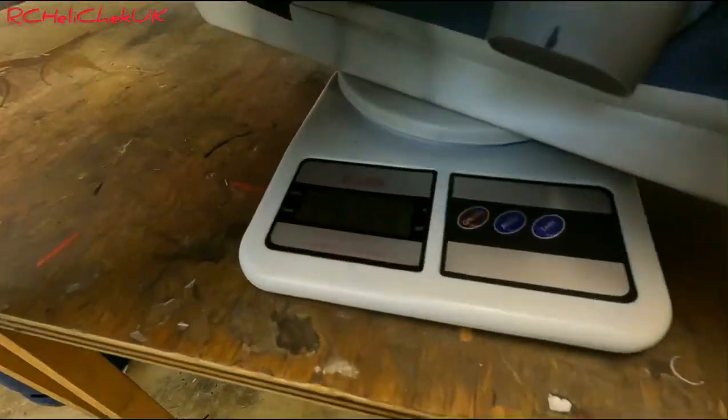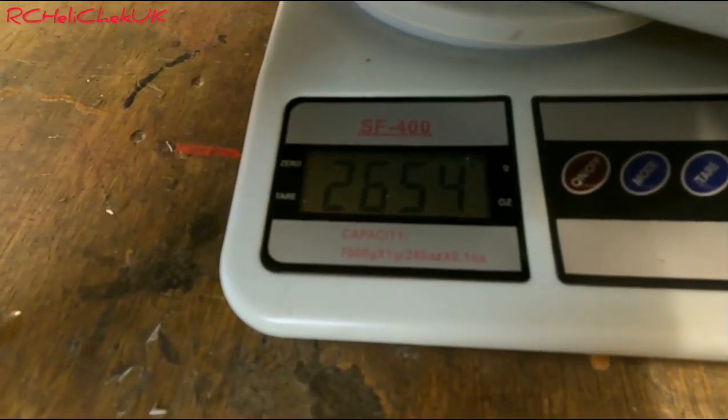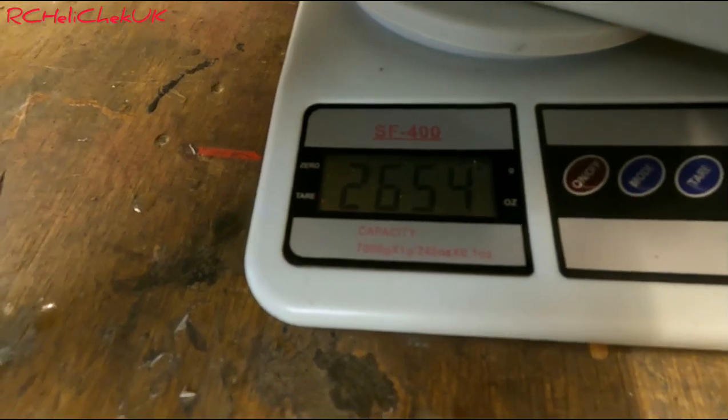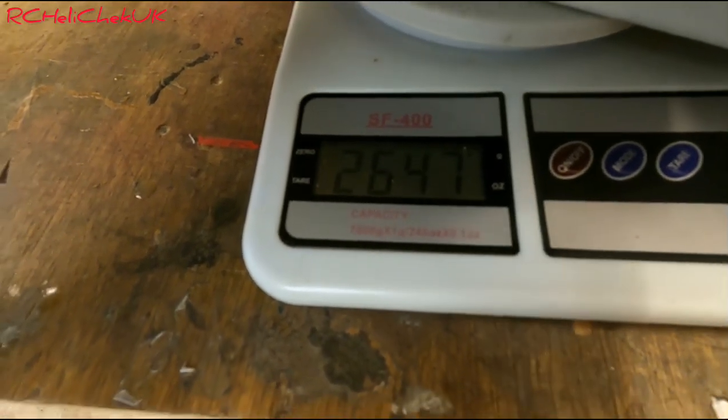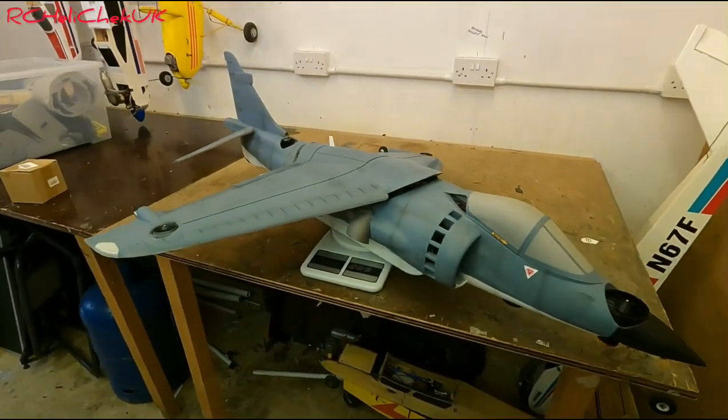Right, here we go, sat on the scales. Let's see if you can read that. We are in at - hang on, I've just nudged it - 2654 grams. That basically means that as it is, the weight of the batteries I can put in can only come to 400 grams.